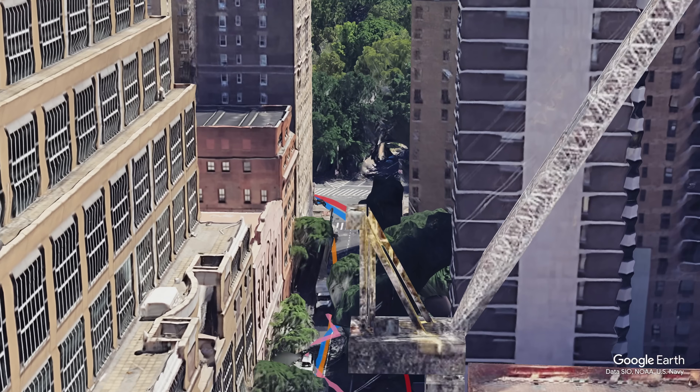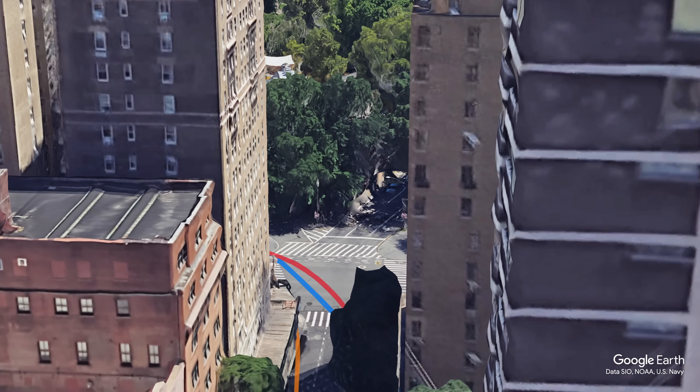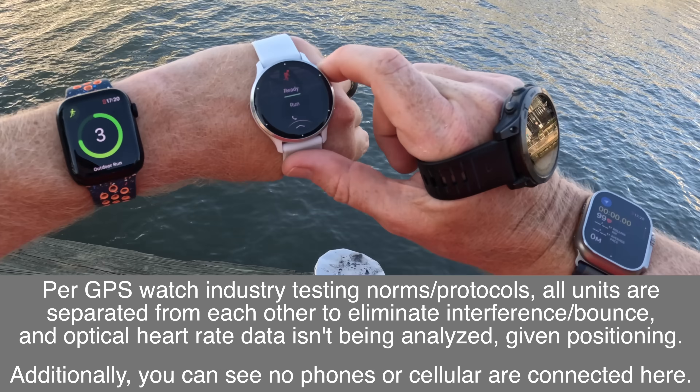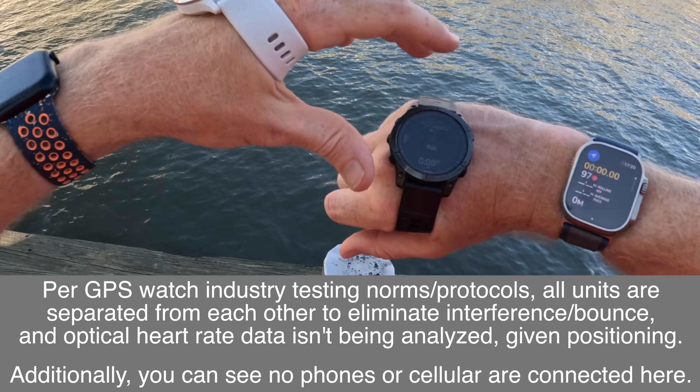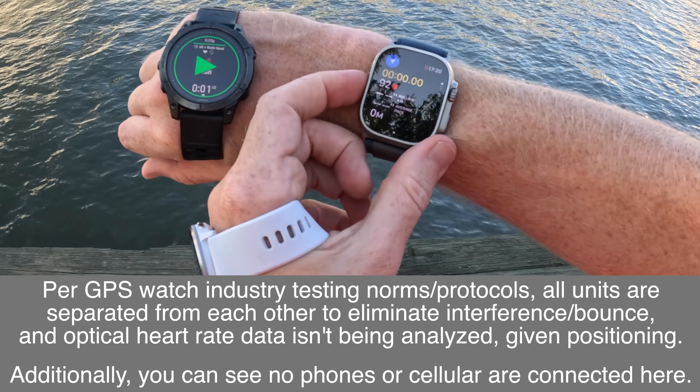We've done this GPS test in New York City a number of times with different models, but this will be the first time doing it with both the Ultra 2 and the Garmin Epix Pro, and also the Apple Watch Series 9 and the Venue 3. So let's get these watches started and I'll explain things as I go along.